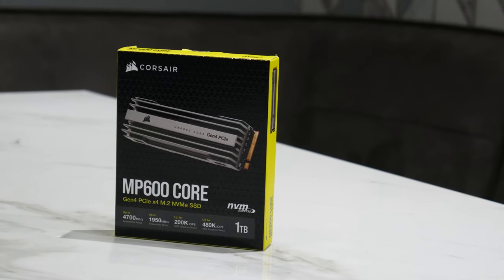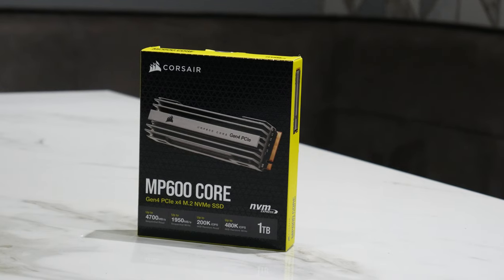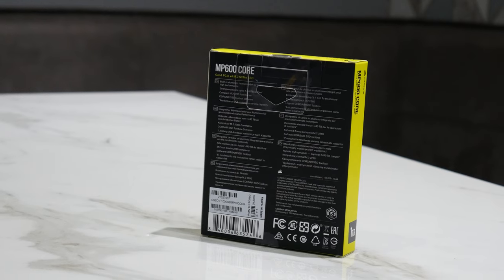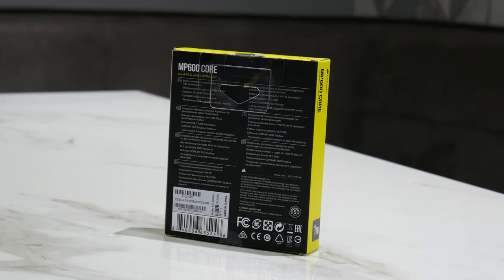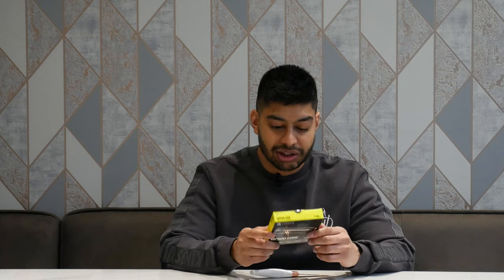This is the MP600 Core. You'll probably be getting it in a store or online. It comes with nice packaging and they do a good job with that. It tells you all the quick specs: 480k IOPS random 4KB write up to 200k IOPS, 4KB random read, sequential read of up to 4700Mbps, and sequential write of 1950Mbps. So it's a really fast SSD, and it's also got an aluminium shroud. Let's open it up.